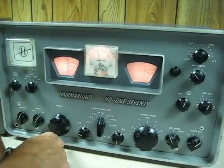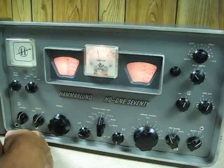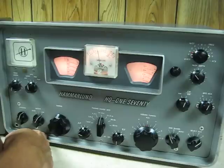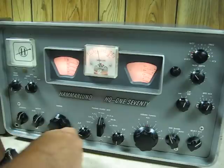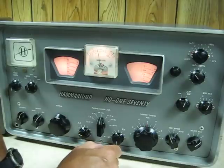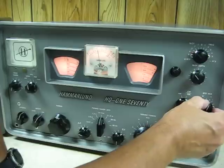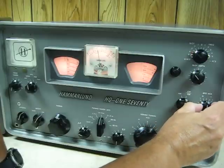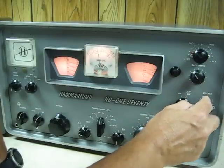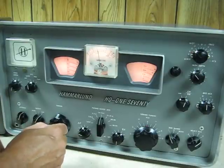Now the slot filter works on the 455 kilohertz IF stage. The receiver has three IF frequencies. On 20 meters, we're using an IF frequency of around 3 megahertz for the first IF. The second IF is 455 and the third is 60 kc's. The BFO operates at 60 kilohertz — it's calibrated exactly at zero. And all three IFs have been carefully calibrated and aligned, so they're within a few cycles.